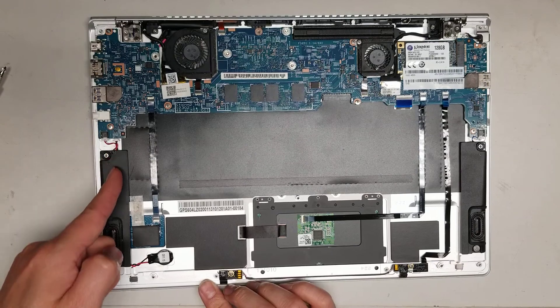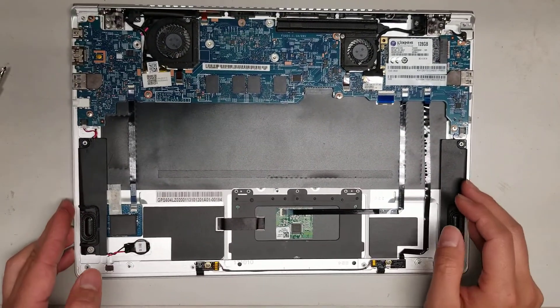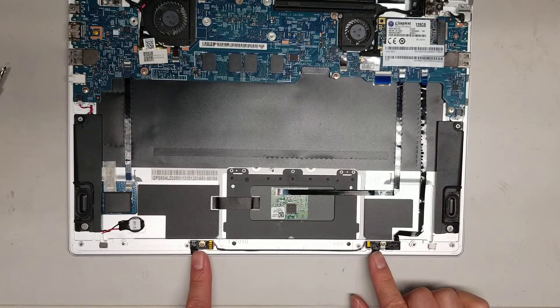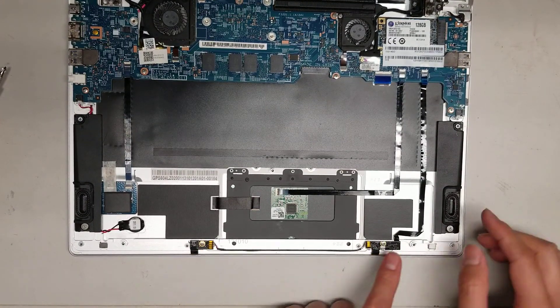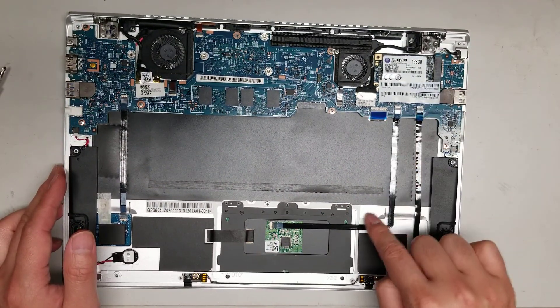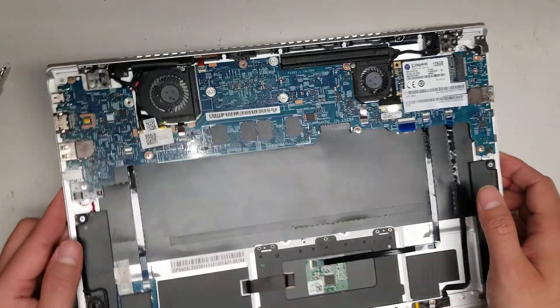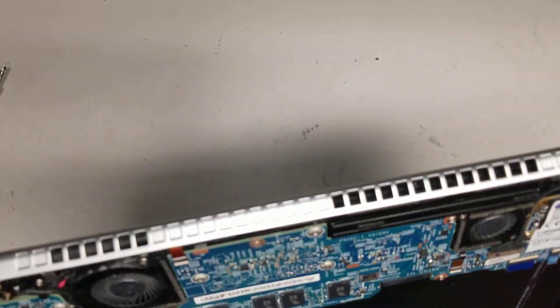Same thing with this CMOS battery — you have to take the speaker out, but the wire just goes underneath and the battery is right there. You can also see these two connectors which I believe are microphones, connected with this cable here. There's also a cable for the trackpad, a cable for the keyboard, and then this small cable here — I'm not sure what that's for.